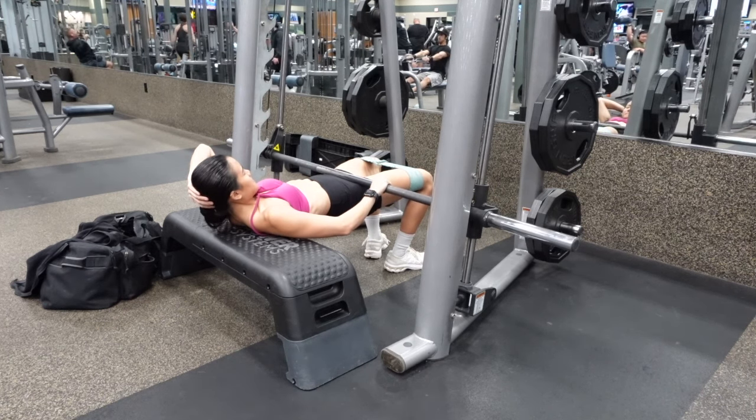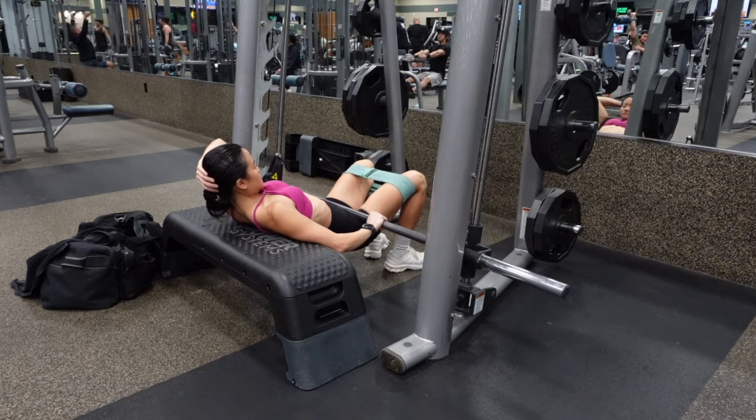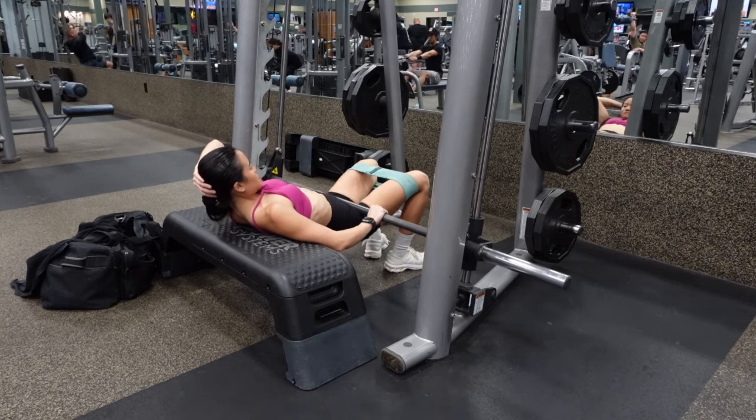Inhale through your nose as you lower the weight down, and exhale through your mouth as you squeeze your glutes up to the top.